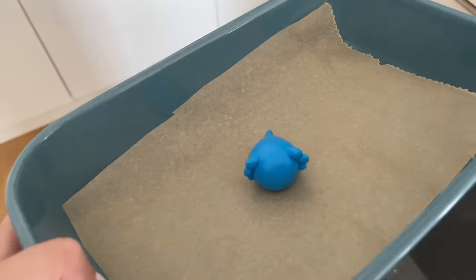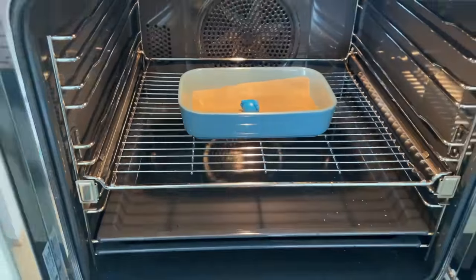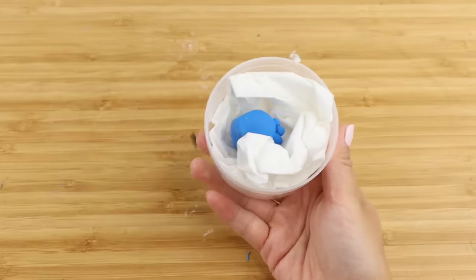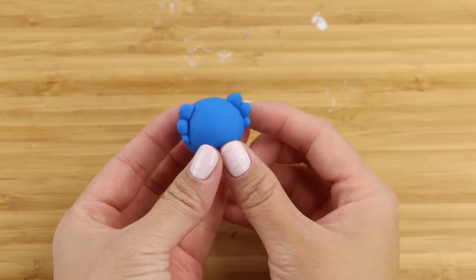Then I'm going to bake it for 30 minutes at 110°C or 230°F. I'm pretty happy with how this turned out but there are quite a lot of tiny sharp angles, so I'm a bit worried whether the mold can pick up all the details.